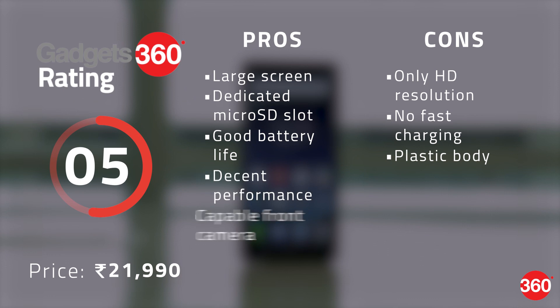The V7 Plus from Vivo brings some useful modern features to the company's selfie-centric series, but apart from its cameras it just isn't compelling enough at this price. The near bezel-less display is nice but the resolution is too low. Other phones at this price and even lower offer metal bodies, stronger processors, better screens, and interesting features like dual cameras in the front or back.